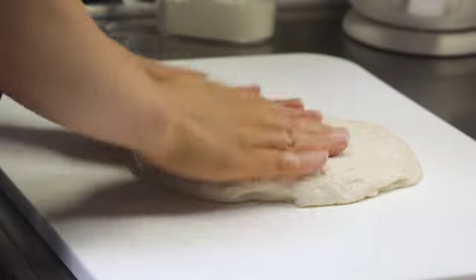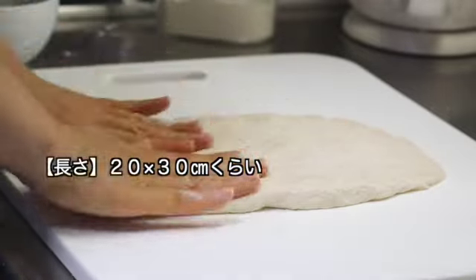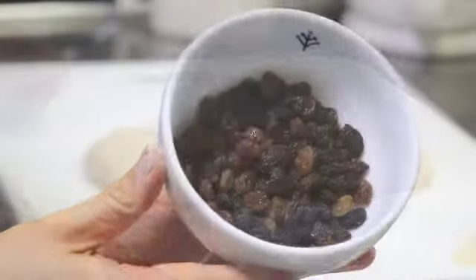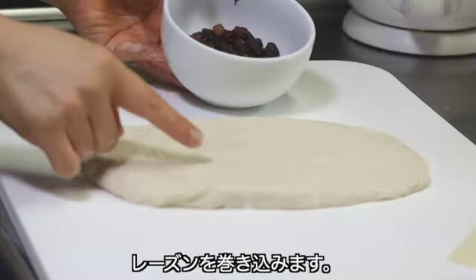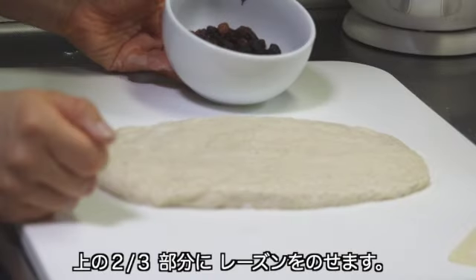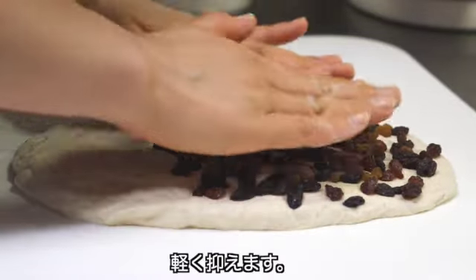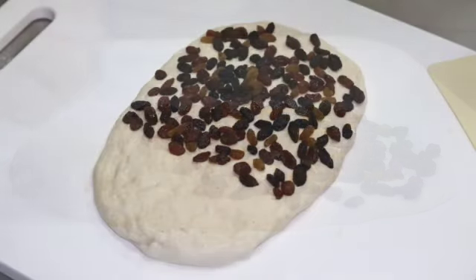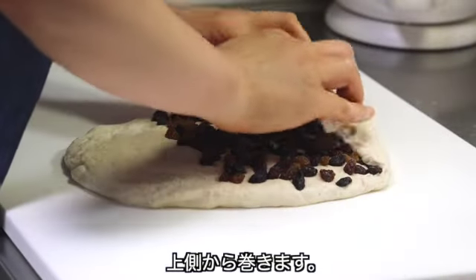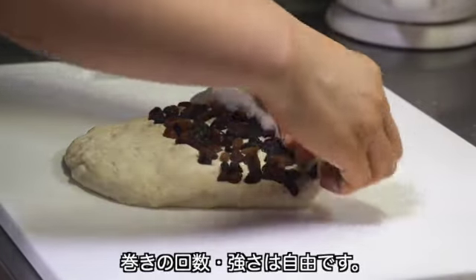作業台に粉を振って生地を出します。下側に粉を振り込みます。台にくっつかないよう強力粉を使います。ガスを抜いていきます。横幅よりも縦に長くなるように意識します。長さは大体20×30cmぐらいで構いません。それではレーズンを巻き込みます。下の3分の1くらいは何も乗せずに、上の3分の2の部分にレーズンを乗せていきます。端まで均等に入るようにして、軽く押さえておきます。